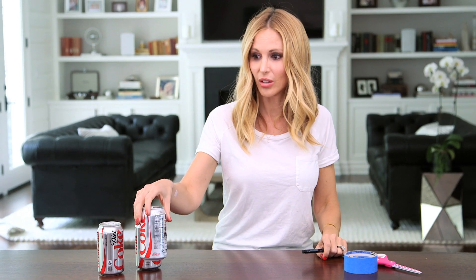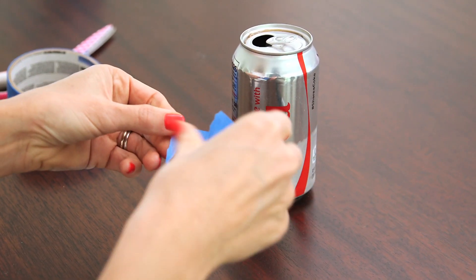Is this my Diet Coke? Yeah. I do not like to share my Diet Coke and now I don't have to.